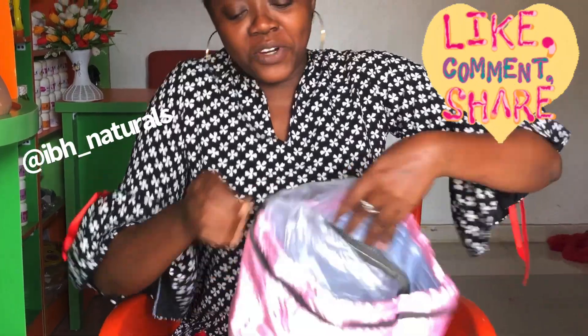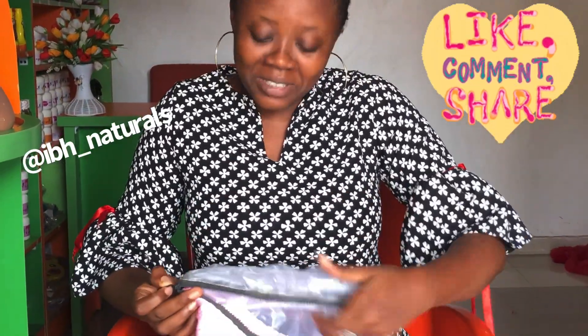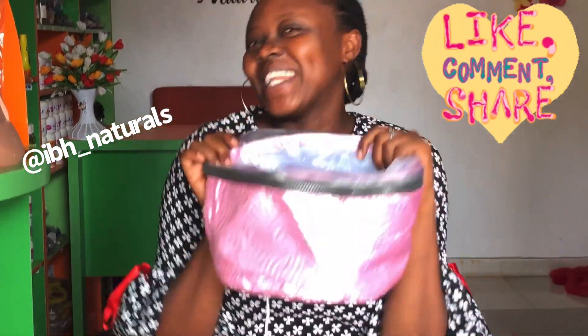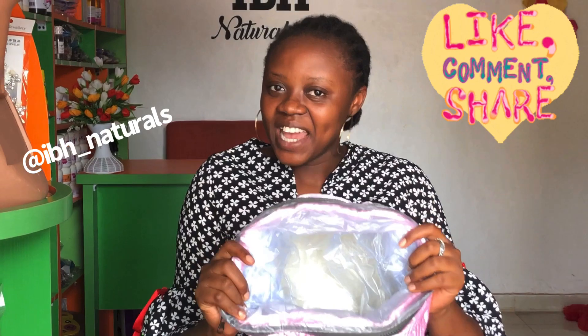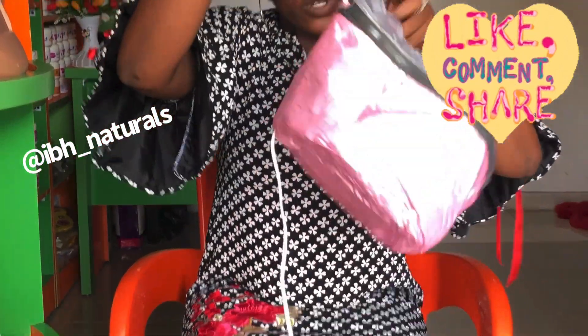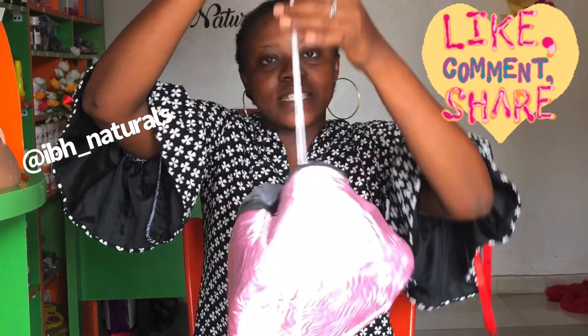So you zip it like that. Now, if you think this is too big for your head, don't worry — it cannot be too small for your head either. You just adjust it using this rope to fit your head size.